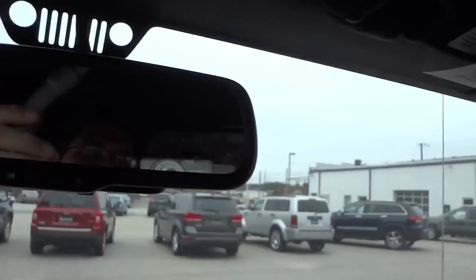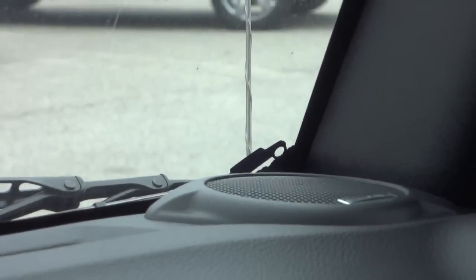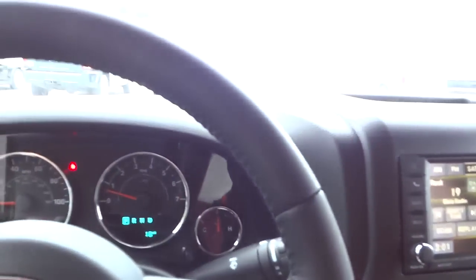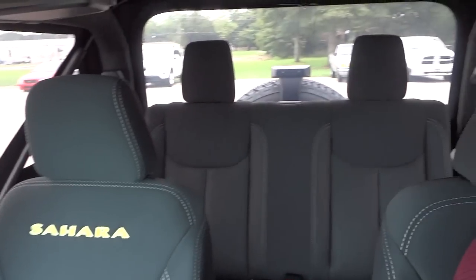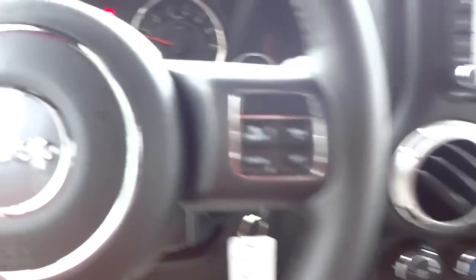There's the auto-dim rearview mirror, a Jeep Easter egg up there, and one over here on the corner of the glass — there are probably a lot more than I'm pointing out, but that's part of the fun of checking out a Jeep, especially a new model. Let's see what this Jeep looks like from the back. The privacy glass isn't too dark — you can see out pretty well, especially during the day. It's a bit cloudy today, but let's look under the hood.